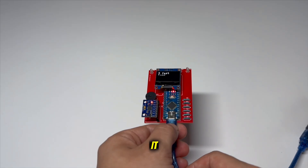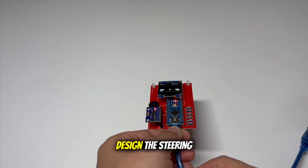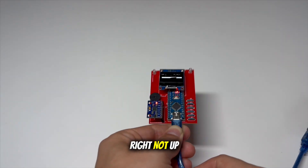Okay, let's test it. Because I changed the orientation of the gyro sensor in my PCB design, the steering is obviously wrong — it should go from left to right, not up and down.